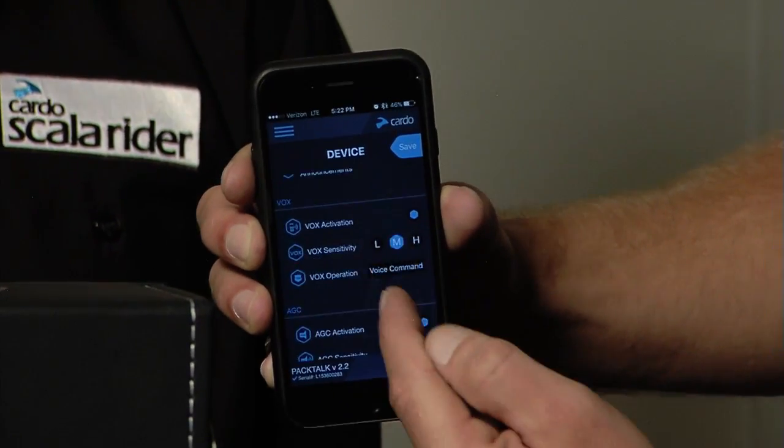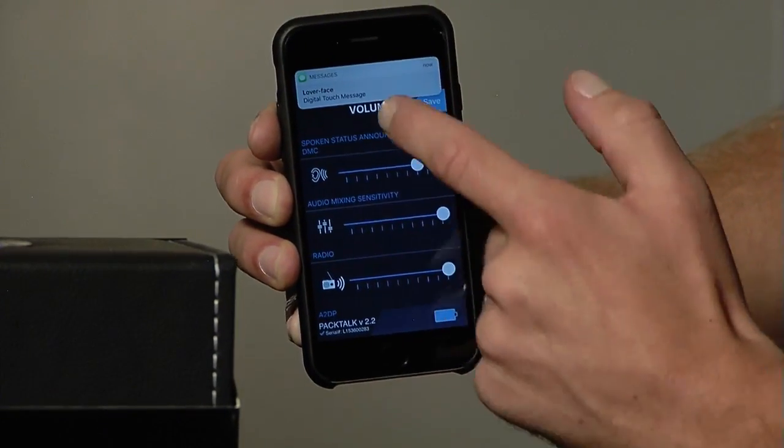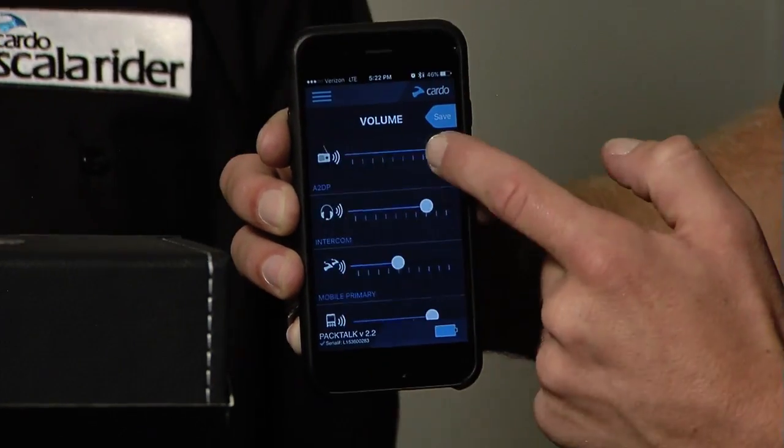Your settings include language, vox activation, vox sensitivity, auto gain control, and volume per mode — you can set all of them as you like. Gotta have your music up high on that one. We can do it right here from the app.